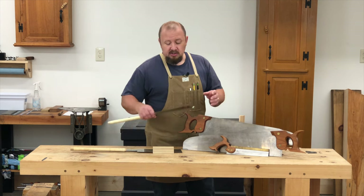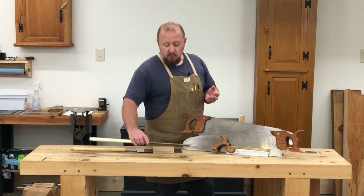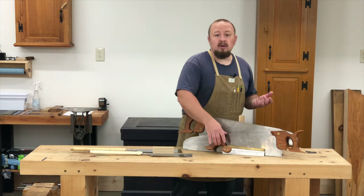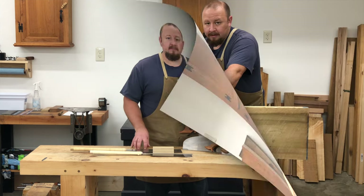Similarly, this 240mm Dozuki has 26 points per inch and this dovetail saw has 17 points per inch, and again both are designed for cutting fine precise joinery.